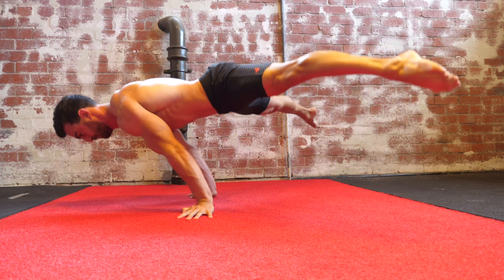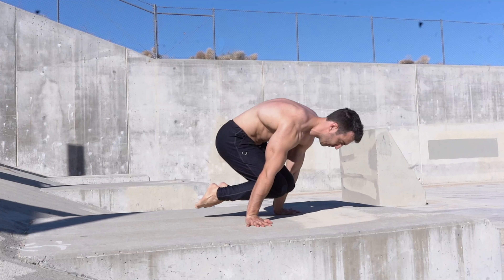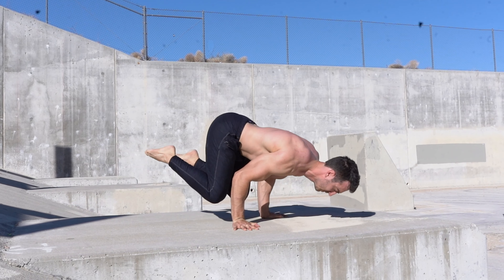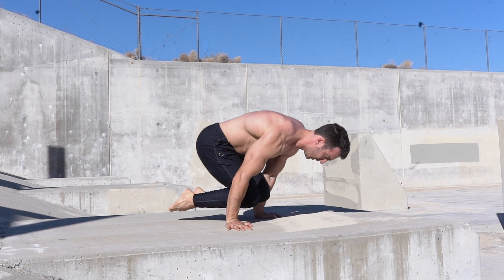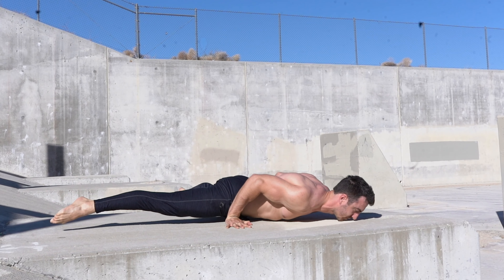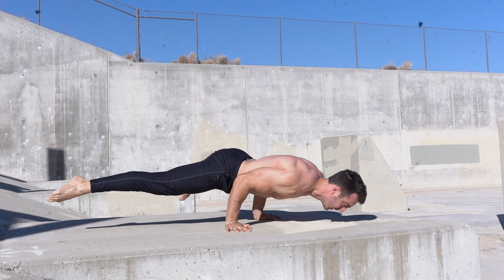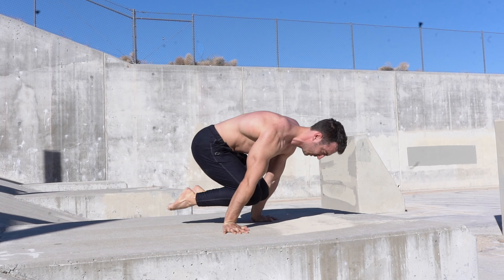To account for this, the mechanical advantage planche push-up utilizes the principle of accommodating resistance, increasing its difficulty toward the bottom and reducing difficulty toward the top. This will result in a more even challenge through range, helping optimize strength gains at all ranges of motion.